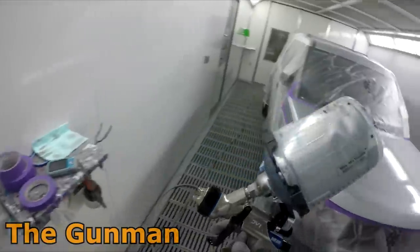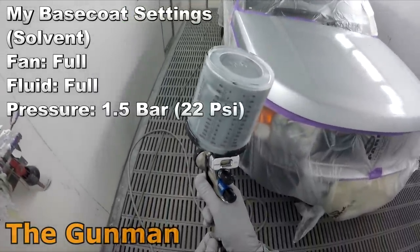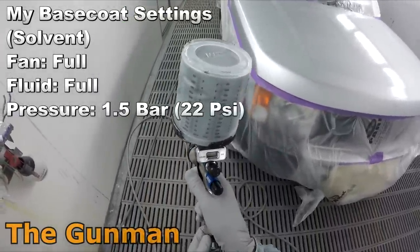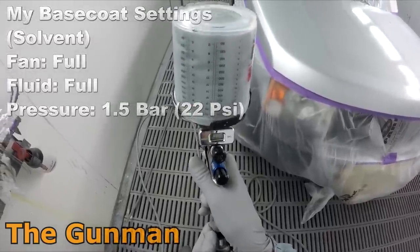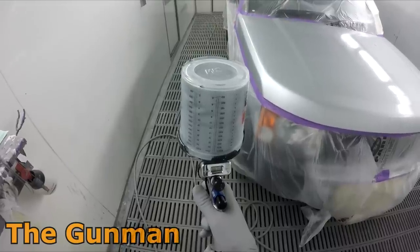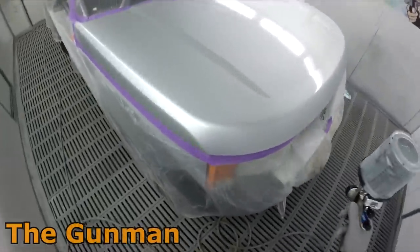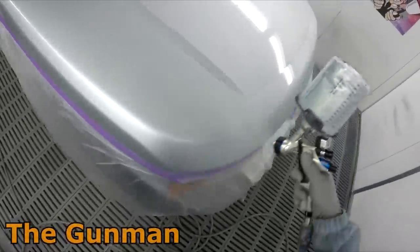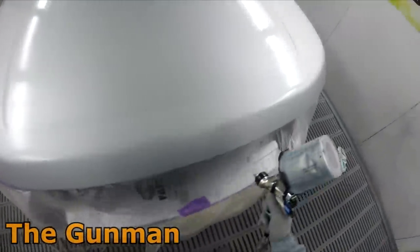First time I saw this gun I thought they were really trying to copy the Anest Iwata Supernova with the design, but it's definitely no Pininfarina design. Honestly the Supernova still has to take the cake as the best looking spray gun ever made. But at the end of the day it's all about how they spray — take looks aside, it's all about how they spray.